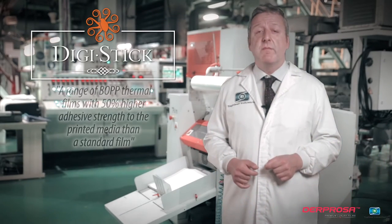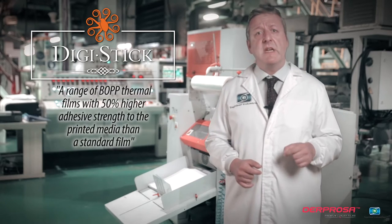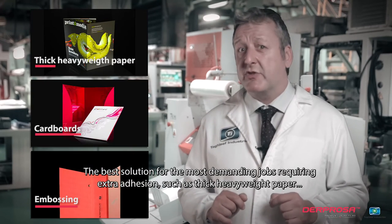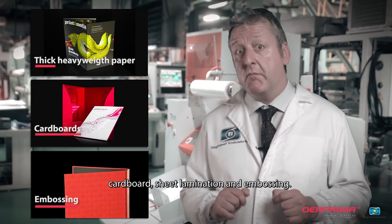DigiStick is a range of BOPP thermal film with 50% higher adhesive strength to the printed media than a standard film. The best solution for the most demanding jobs requiring extra adhesive strength, such as thick heavyweight paper, cardboard, sheet lamination, and embossing.